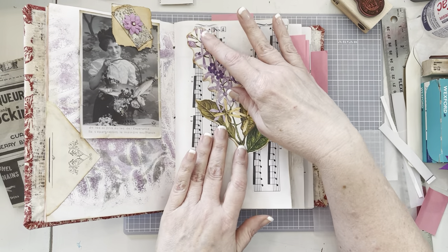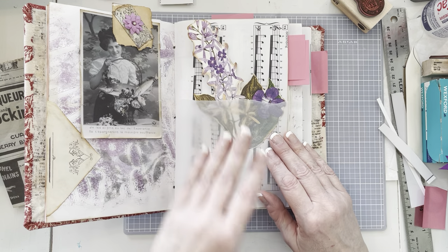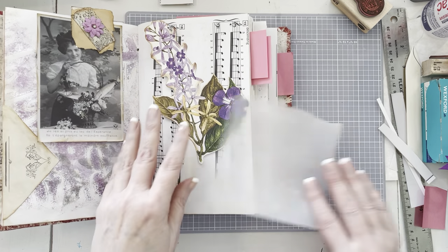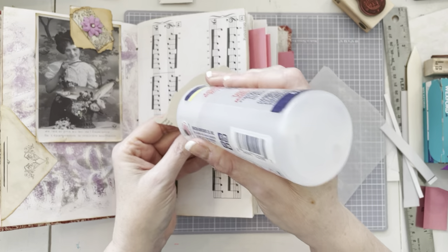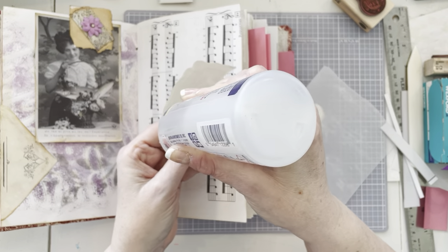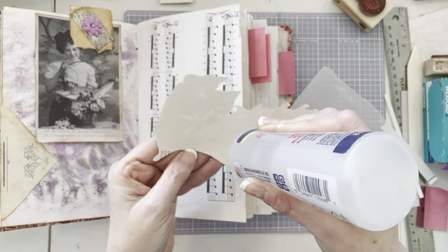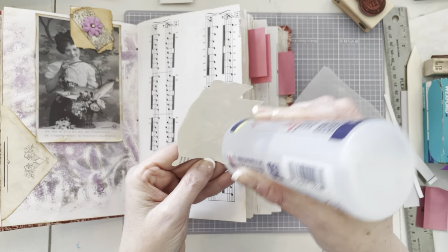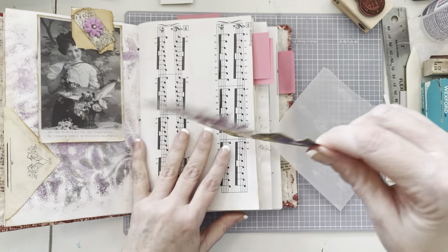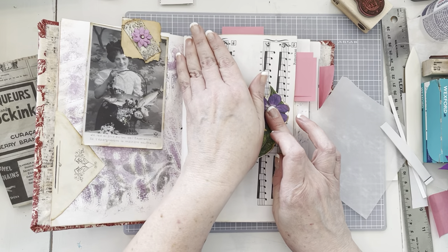Put this little guy down. The reason I wanted to do the vellum is because if there's nothing in the pocket, it's going to be pretty because you'll be able to see the image through the vellum. Now there is an issue that comes from putting down vellum, and that is that you're going to be able to see the glue. But we're going to try to hide that a little bit.